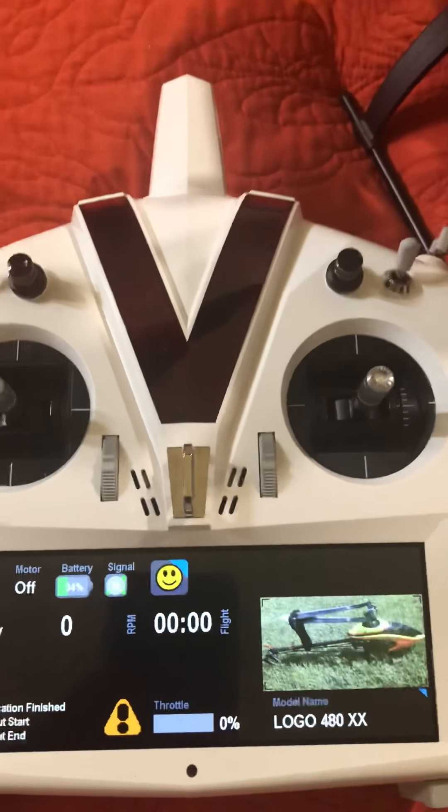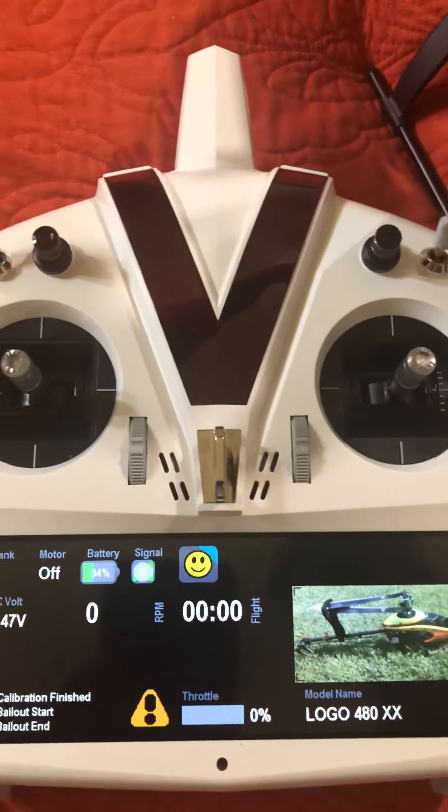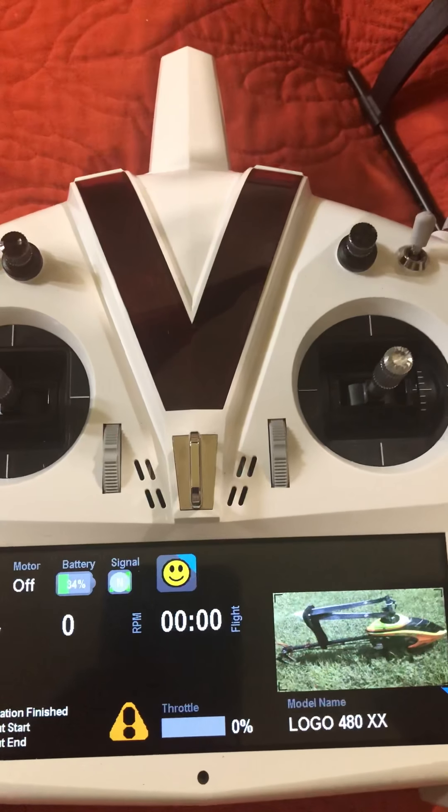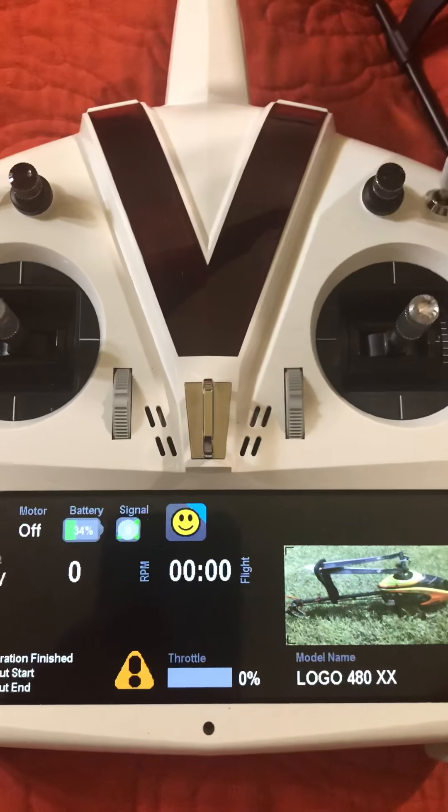You can do it with the V-Control. You can just assign one or two switches on the front — you can assign those to the parameter lock and unlock modify. This is different. You don't have to do all that work in order to make it work, which is kind of cool.